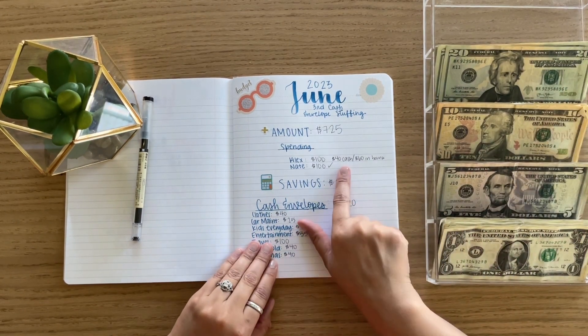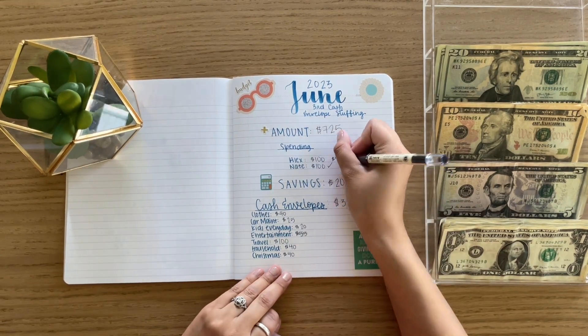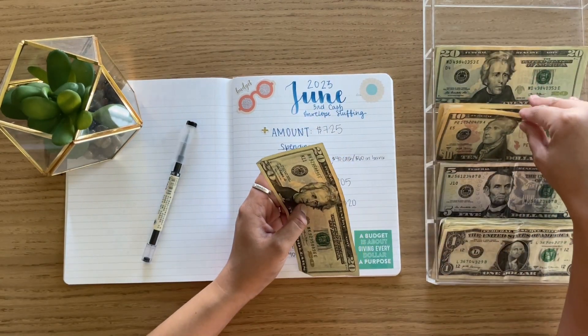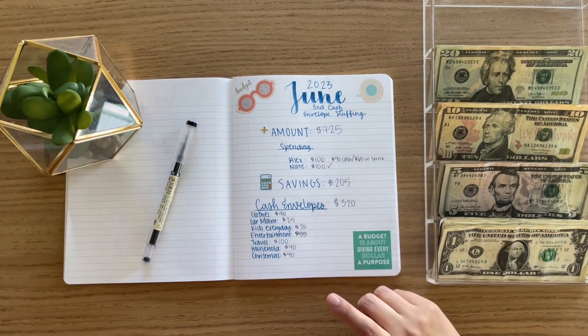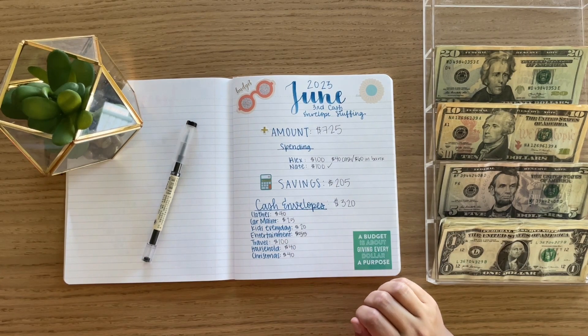So first I'm going to pull out my $35 cash — just because I've already spent $5 of the $40 cash that I was supposed to pull out. And then we'll get into my cash envelopes.